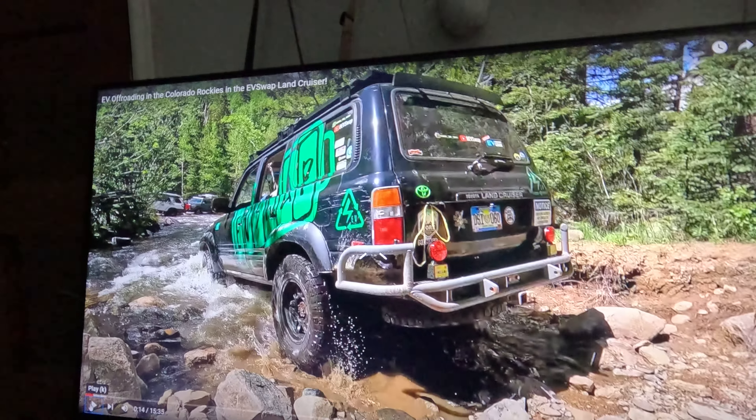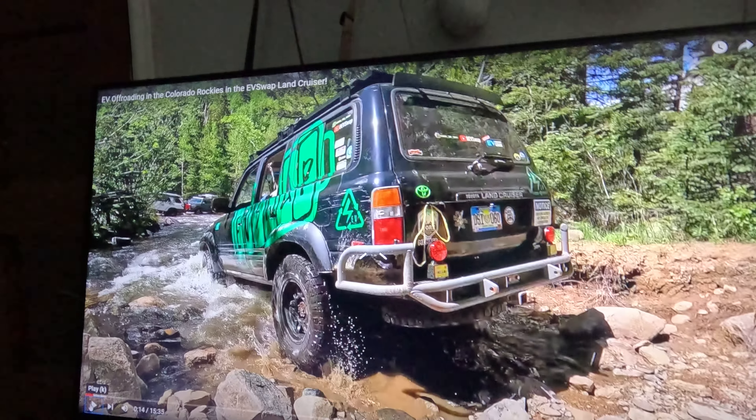Hey, it's Jimmy — I'm editing the video. If you haven't seen my latest one released earlier in the week where we take the electric Land Cruiser off-roading, go watch it.